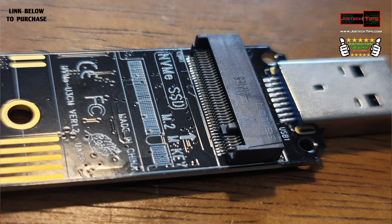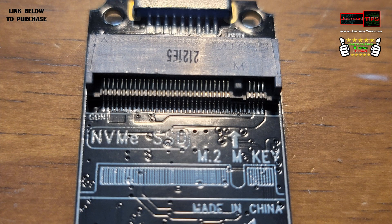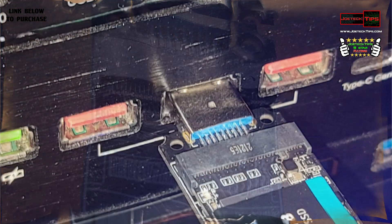We're going to do a test on this, and we're going to be testing it on USB 3.2, 3.1, and 3.0 ports.